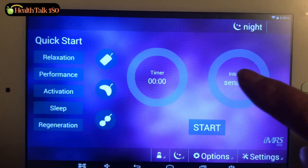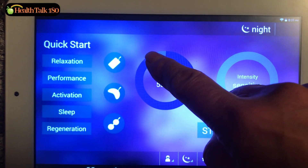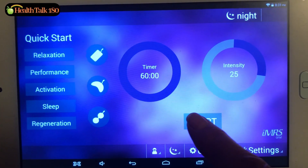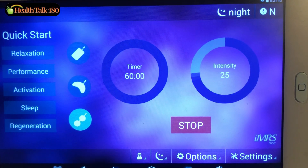We can also do manual selection for the SPOTS applicator. Put your finger on the circle, gently move it to the time you desire, then select intensity — for example, 25 — and hit start. That's the manual selection for the SPOTS applicator.